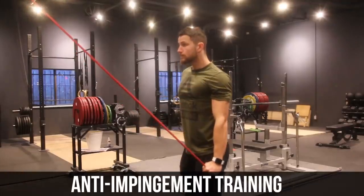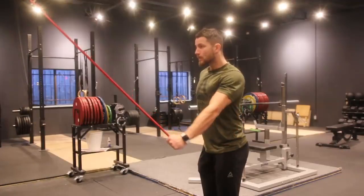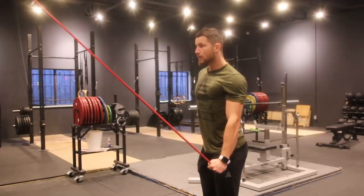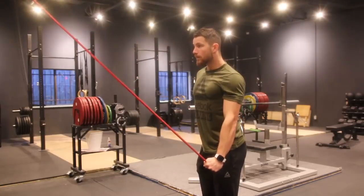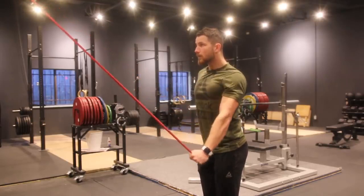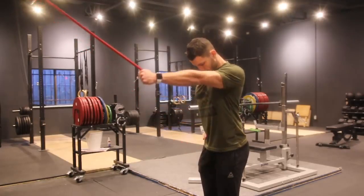Next, we're focusing on anti-impingement training. If the shoulder bone is not centered in the shoulder joint, it can move upward, leading to impingement of the structures in the subacromial space. That's why we want to focus on humeral head depression. Set up a resistance band high up — in a doorway or whatever works best for you — and pull it down, holding at the bottom for three to five seconds with constant tension. Do 10 to 30 reps for three sets.